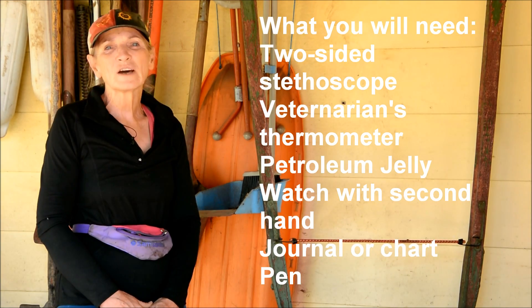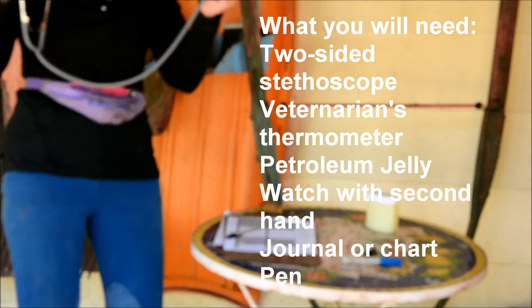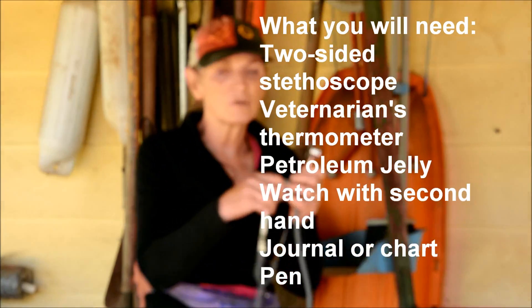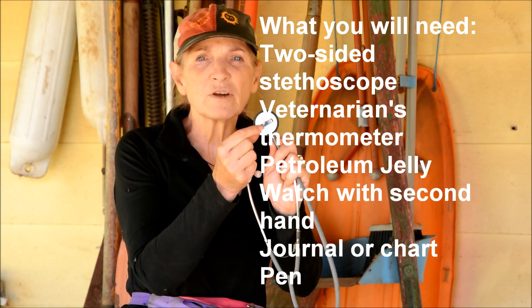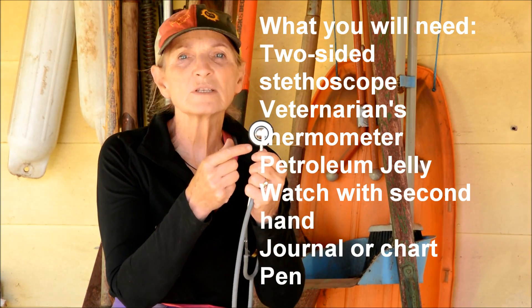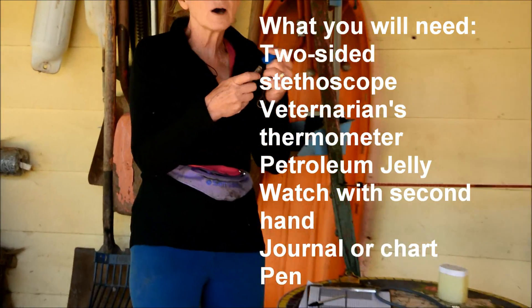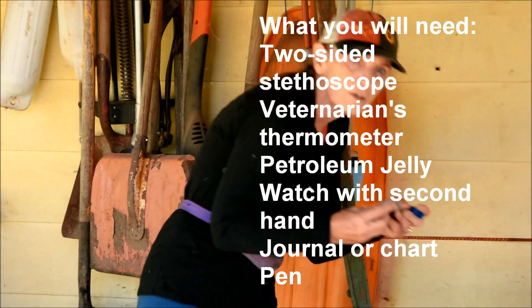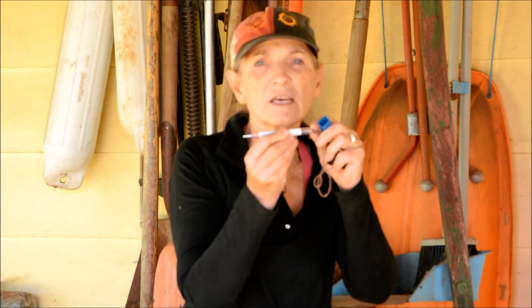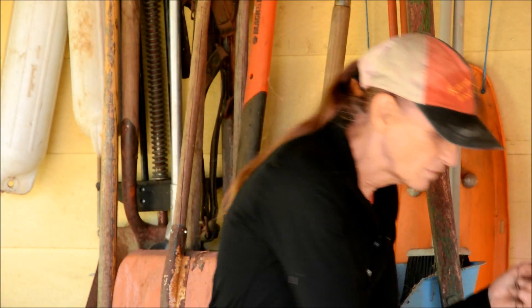In order to check your horse's vital signs, these are the things you're going to need. First, you're going to need a stethoscope — this is a two-headed stethoscope with a diaphragm side and a bell side. We're going to use the bell side for checking our horse's gut sounds. Next you're going to need a thermometer. This is a veterinarian's thermometer; there's an indentation around one end to which we can attach a string and a clip so that we can clip it onto the tail of our horse so that if it falls out it's not going to fall to the ground.